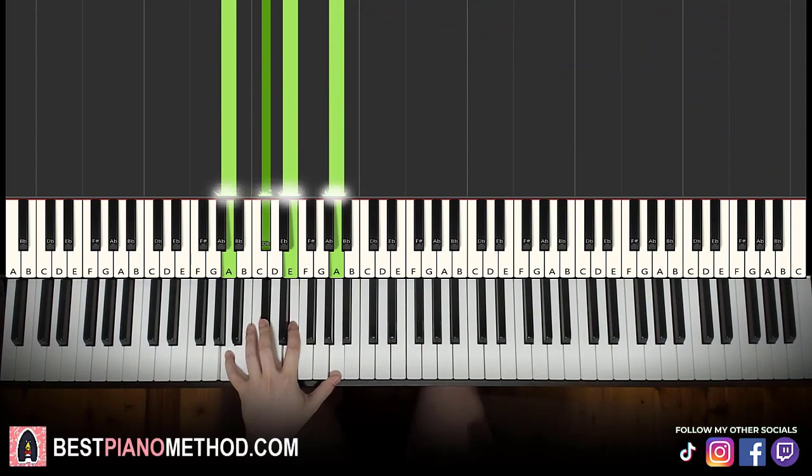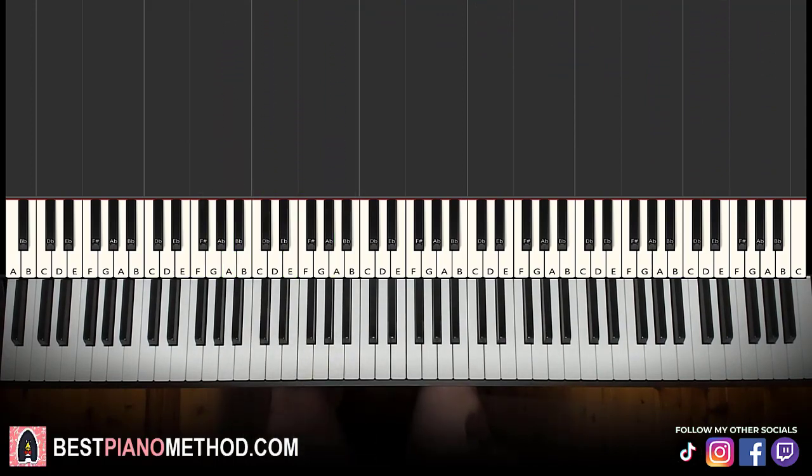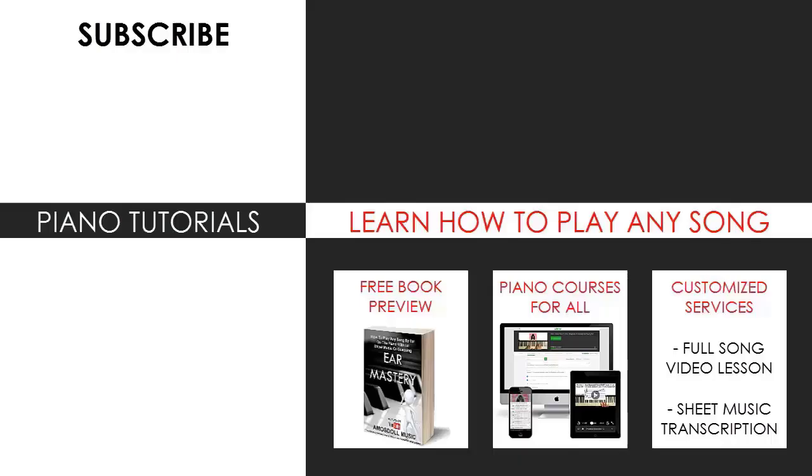Play around with it. Pretty fun and cute song. Hope you enjoyed this lesson. If you want to learn more cute songs or whatever tune you want to learn, just search your favorite tune name or song name followed by Amos Doll in the YouTube search, and you can find all those other lessons to learn for yourself. But as for now, that's pretty much it for today's lesson.